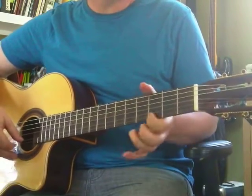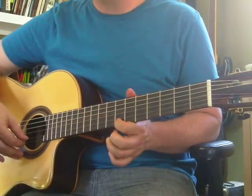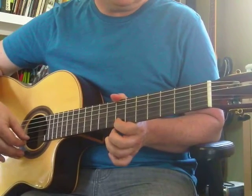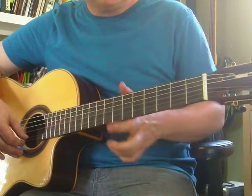After you learn E, F, G, A, you might take it up to B. B is at the 7th fret. So you count 1, 2, 3, 4, 5, 6, 7 — there's the B.